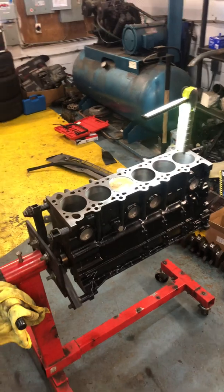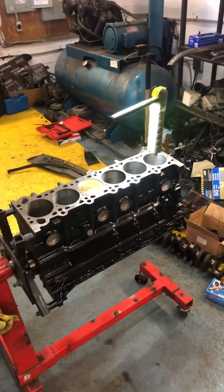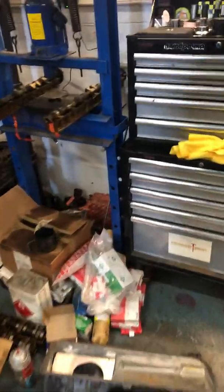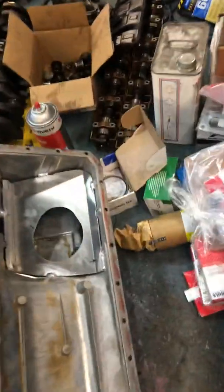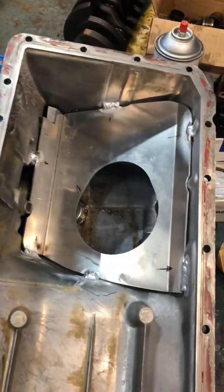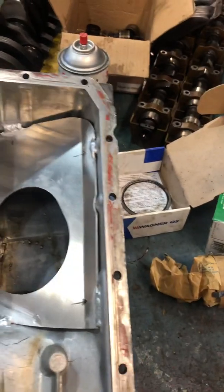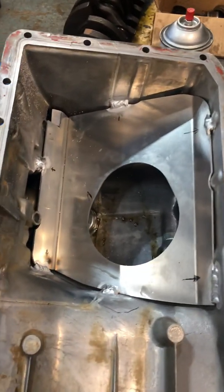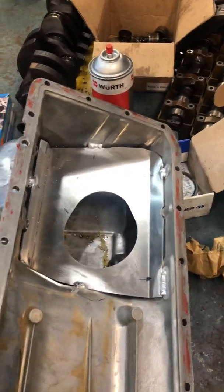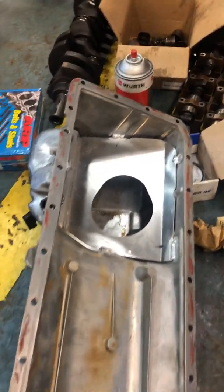If you're gonna be tracking the car — which I will be, I'm putting it in an E34 that will see track time — this is another cool thing to do. This is an M50 oil pan. You can get an Achilles Motorsport baffle and weld it into your pan; it actually helps with oil starvation during cornering.